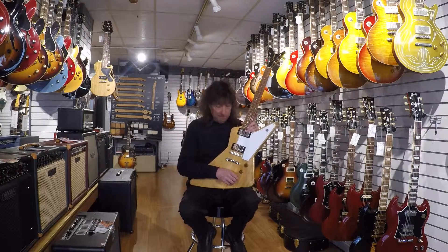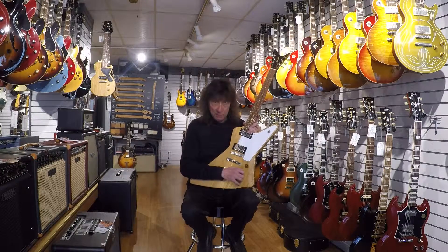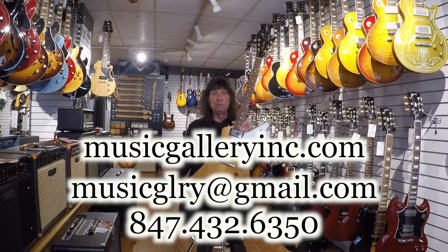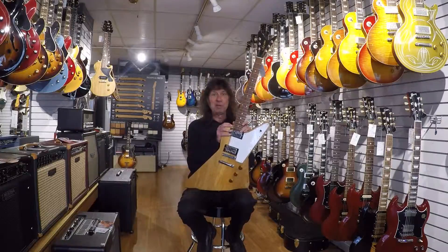So we're happy to be an exclusive dealer for him. We hope next time you guys are in the shop, ask about them, plug one in, check one out, let us know what you think. Of course, if you can't get down to the shop, don't hesitate to shoot me an email, give me a call and I'll tell you more about it. Thanks for your time.